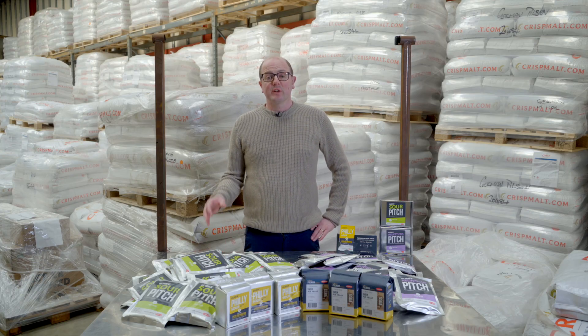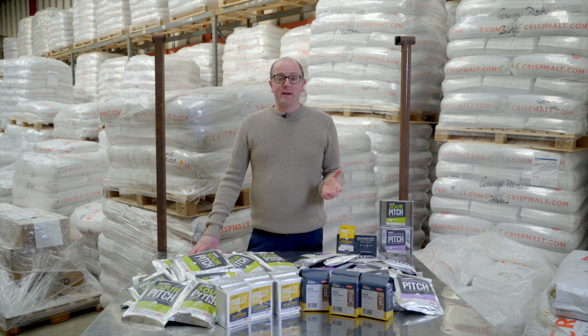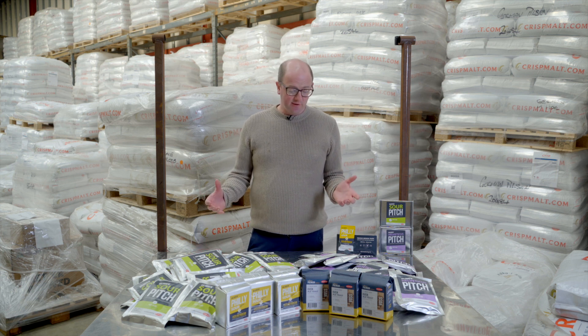Hi, welcome to Get A Brood. Today I just want to briefly talk about some products that we have that are useful for creating sour beers. Seasons are changing and hopefully we're going to have a good spring and enjoyable summer, and there's nothing works better on a hot sunny day than a sour beer. So we have some products that we want to highlight to you.